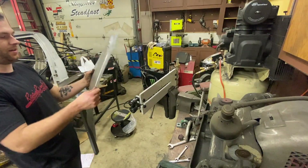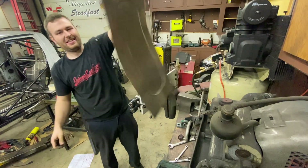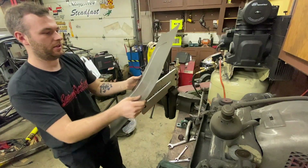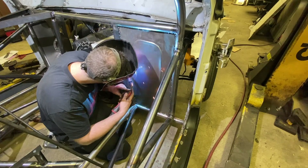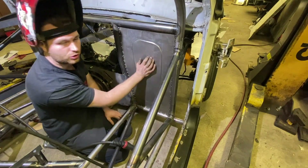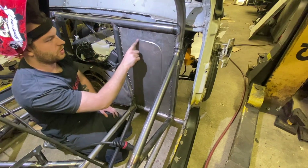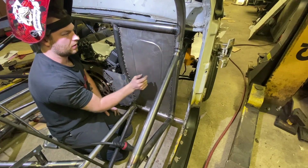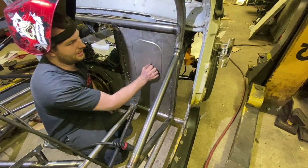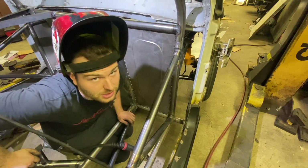Look at that — we have a warped panel, so we'll have to flatten it. But you can see now it doesn't flex anymore — it's very sturdy. You can see our raised dimple panel. No more oil canning; that's a very solid panel. The dimple die works. Now we just have a million other panels to do.